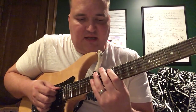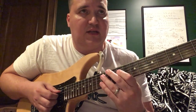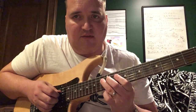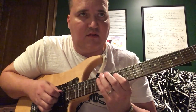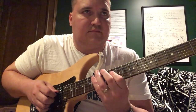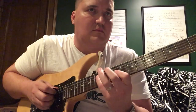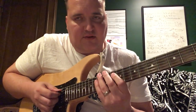Then it happens again except it's at 10-14-14, and it also happens at 10-13-13 on the D string. That's C, E-flat, B-flat. And then you come back to resolve the lick — let's get into the next part of it.